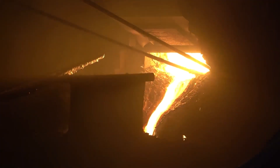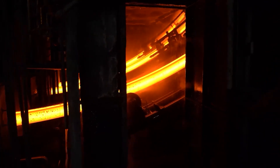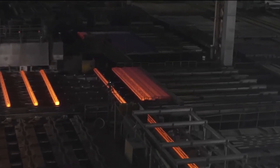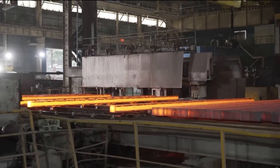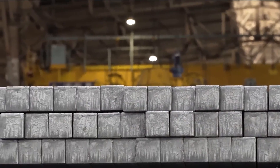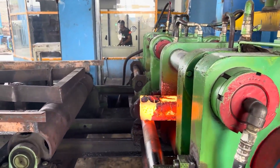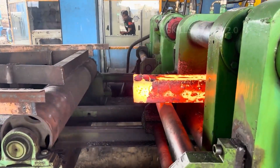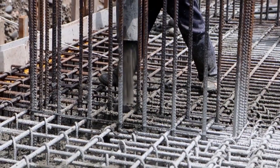Once the steel is melted and its composition adjusted, the molten steel is then cast into long billets or continuous slabs. This casting process involves pouring the molten steel into molds that shape it into the desired forms. The steel cools and solidifies in these molds, creating uniform billets or slabs — the primary shapes from which rebar will be made, providing a consistent base material for further processing.